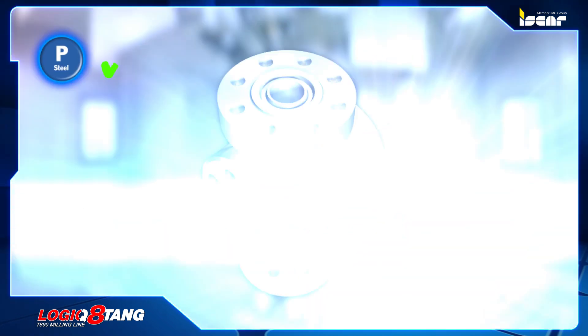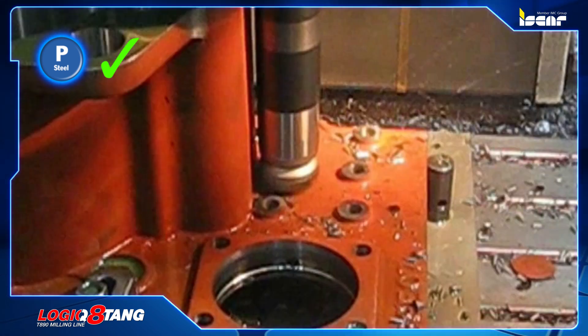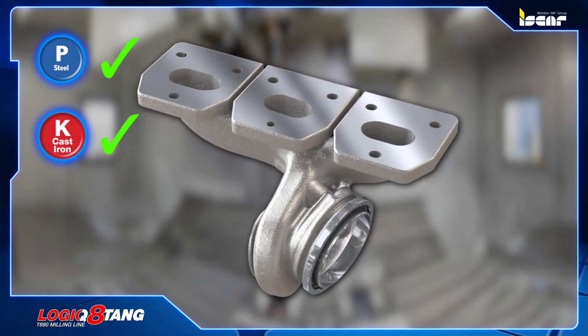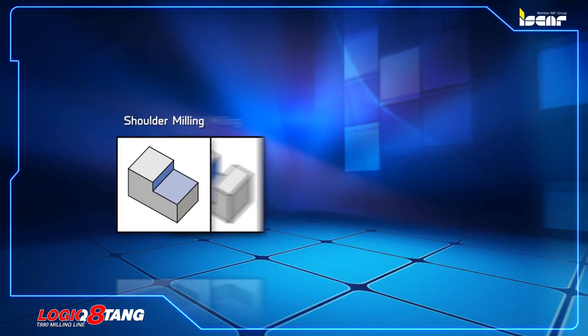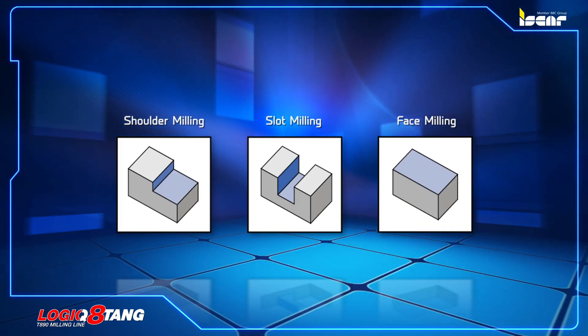The cutters are suitable for different types of steel, ferritic and martensitic stainless steel, and cast iron. The end mills and face mills are intended for machining square shoulders, slots, and face milling.